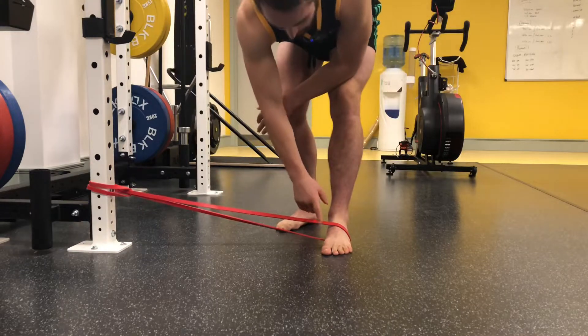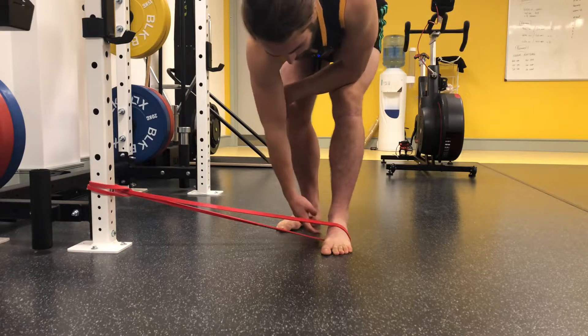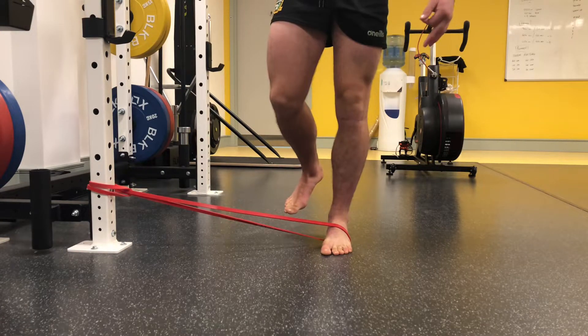Pull your foot back and stand up. You're going to place weight through the base of your big toe, all your big toe, the base of your baby toe, and your heel — three points of contact — and then you're just going to hold your balance.